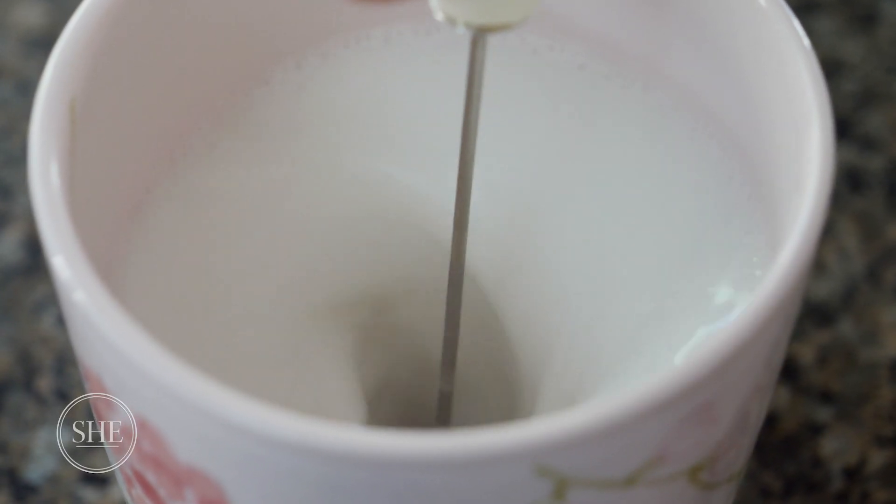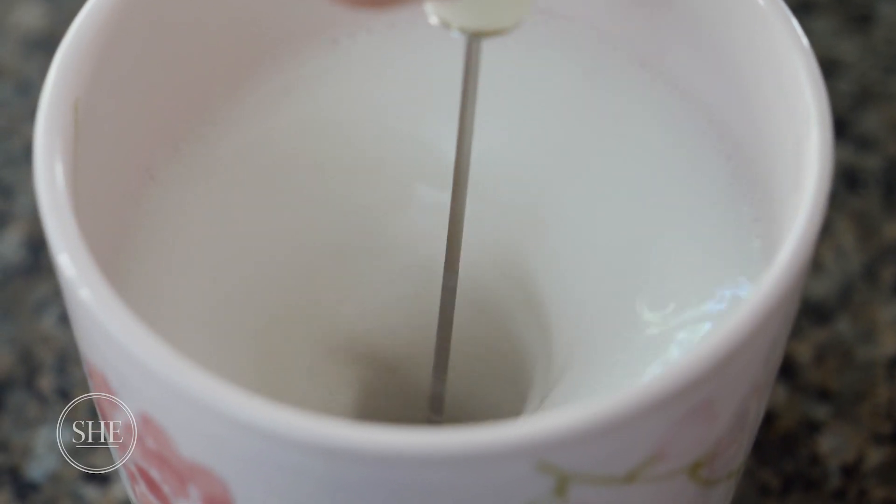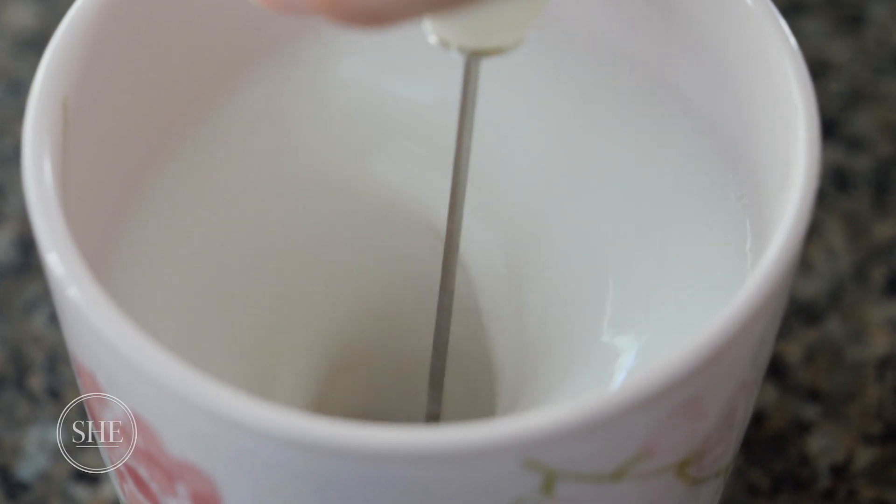I'm not going to lie, I love my latte. And this literally takes two minutes of your life to get the perfect frothed milk. That's pretty good.